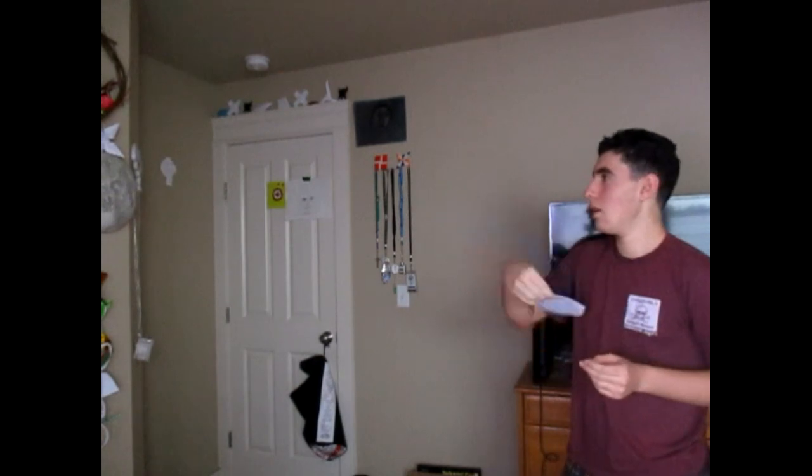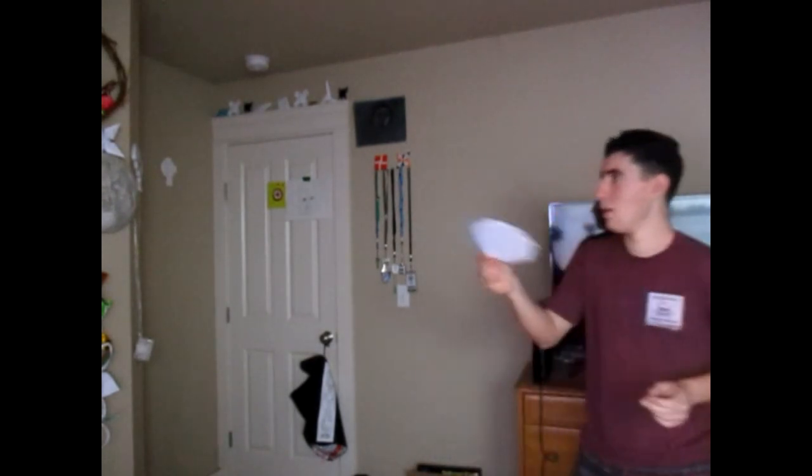So now the one from printer paper — this one's easier to fly because it's bigger and it's a little bit heavier. One tip: when you're throwing it, it's not really going to come back if it goes vertical like this. You have to make sure that when it's spinning, it's upright. So let's try it again — see, just like that, you want to make it like that.